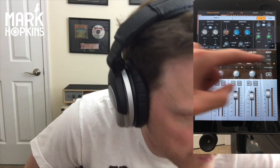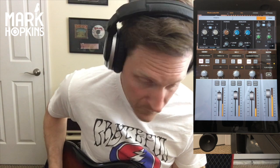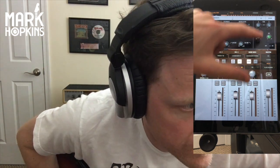Let me show you guys really quick what's going on with this delay, because the delay on this is pretty neat. You can see all the parameters here that you can mess with. Sounds great. I've talked about this before — I don't really understand delay and I don't mess with it that much, but this sounds fantastic. All right, let's turn that off.